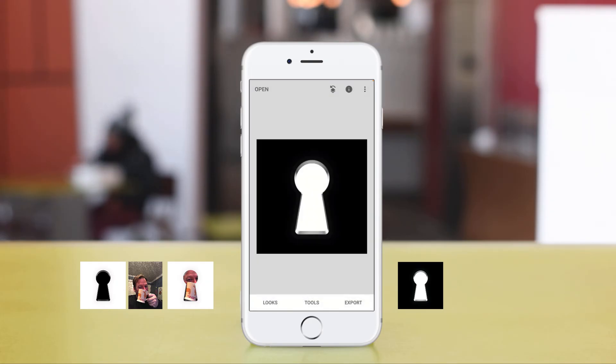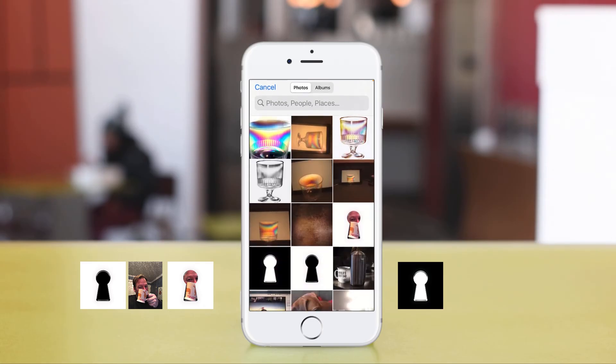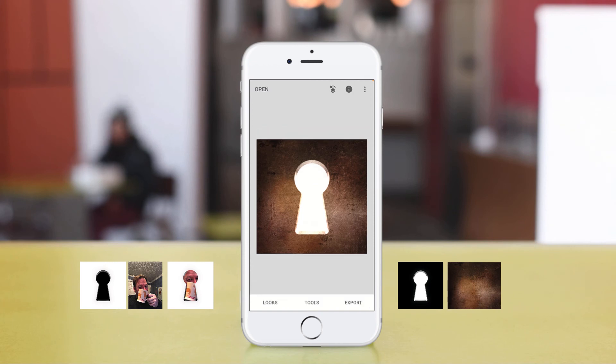We're gonna fill the black by going to Tools, Double Exposure, clicking on the image icon, and picking a texture. Change the blend mode so it's either Lighten or Add. On this one I'm gonna use Add because in the keyhole I want to see some of that texture there. Click on the checkbox.